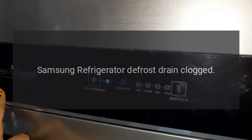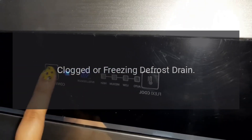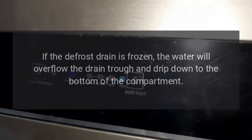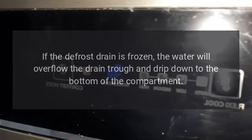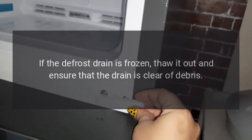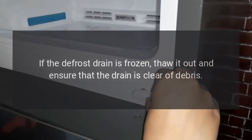Samsung refrigerator defrost drain clogged. The defrost drain might be clogged or frozen. If the defrost drain is frozen, the water will overflow the drain trough and drip down to the bottom of the compartment. If the defrost drain is frozen, thaw it out and ensure that the drain is clear of debris.